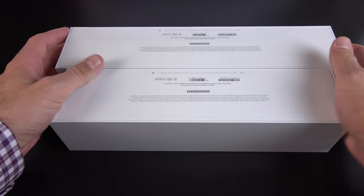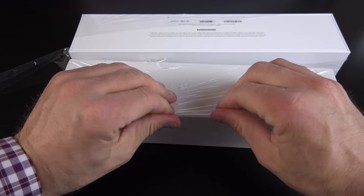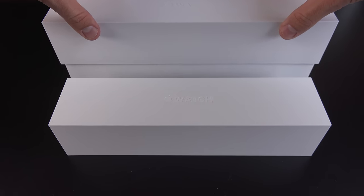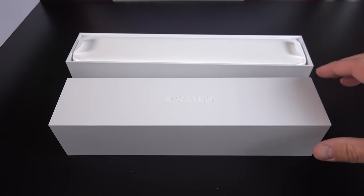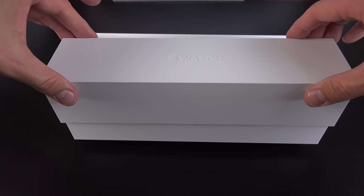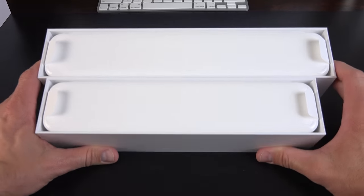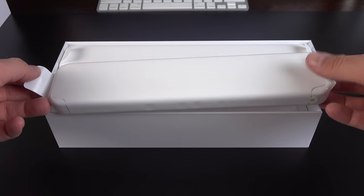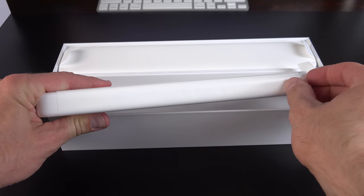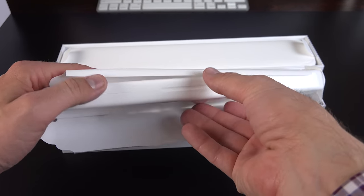First thing I need to do is flip them over so I can slice the plastic. Let's go ahead and lift the lid. There's one — that's the 42 — and this is the 38. As you can see, basically everything has been scaled to the size of the watch, even the case. There's a little plastic wrapper around it and a little pull tab to release it. We'll get our nice hard shell case.